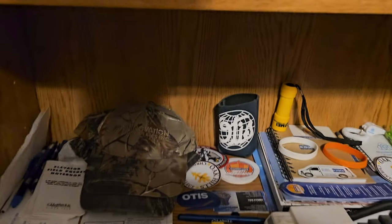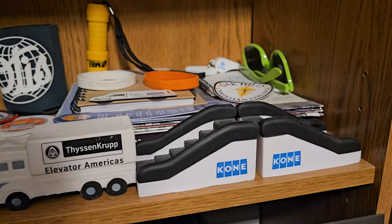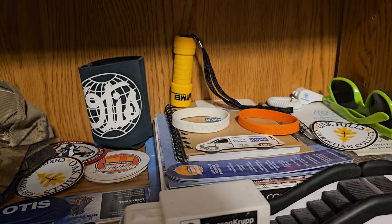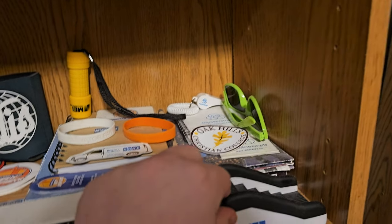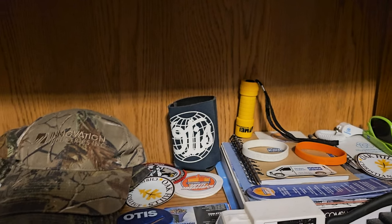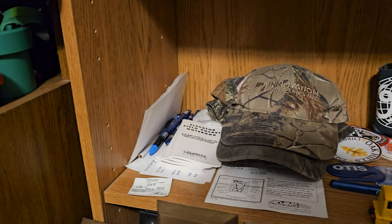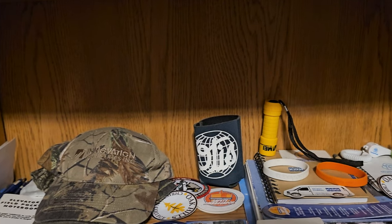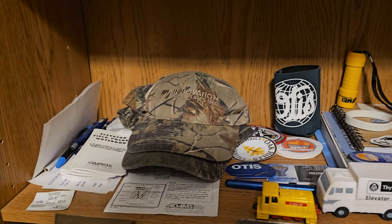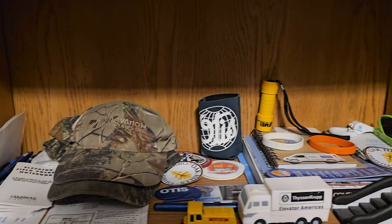Moving down the shelf we have a bunch of elevator merch — just a bunch of various things. We have some little Kone foam escalators that are pretty cool, a foam truck from ThyssenKrupp, some magnets, some catalogs sitting kind of hiding behind those, a lot of Safety Ambassador stuff, an Innovation hat and under that is a Schindler hat, some pins over there, a mug holder from Otis, an MEI flashlight, and just some other various things. I've used those pins before, so some of the stuff is pretty useful too besides the fact that it's sitting on my shelf.